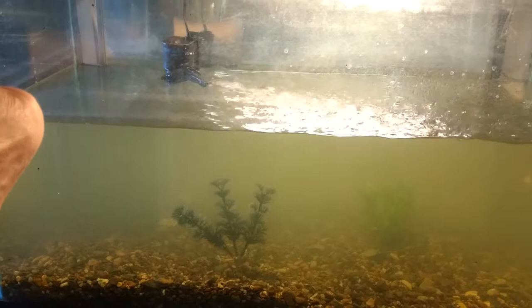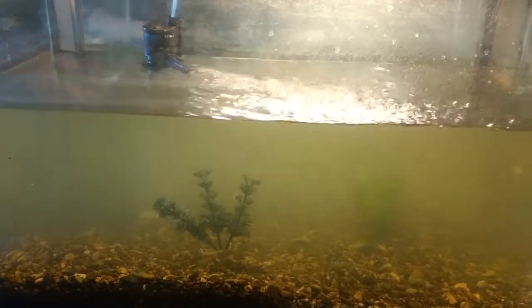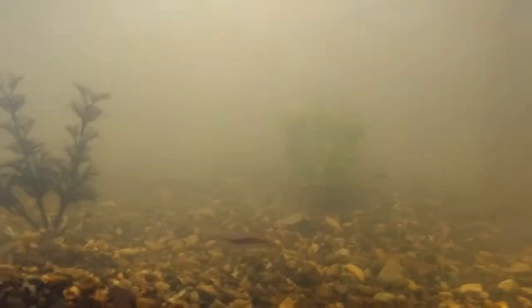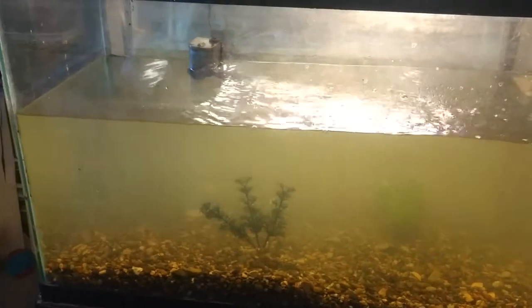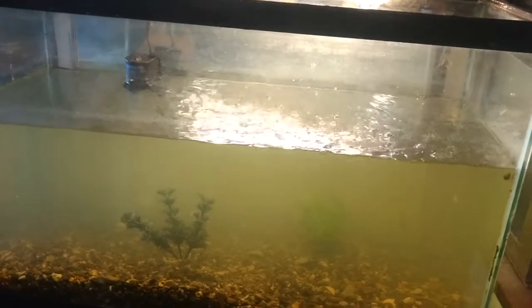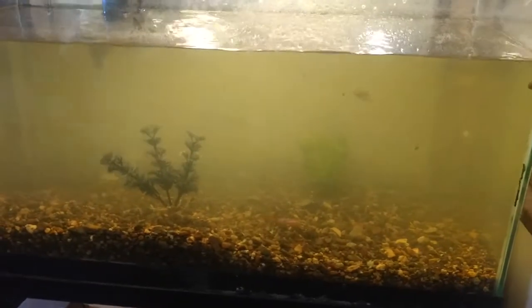All right, fishies — time to go home. I've got three in this jar. That one just didn't want to leave. They swim against the current, whatever it is. There's three more in here, so that needs six.